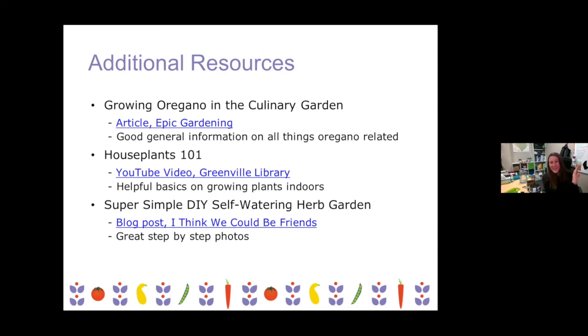The epic gardening article was fascinating — he has a really personable way of writing, and I would recommend it to anybody interested in herb gardening in general. The steps that I put together were adapted from the 'Super Simple DIY Self-Watering Herb Garden' blog post. If you would like some pictures of the process, she has some really great images on her blog post.